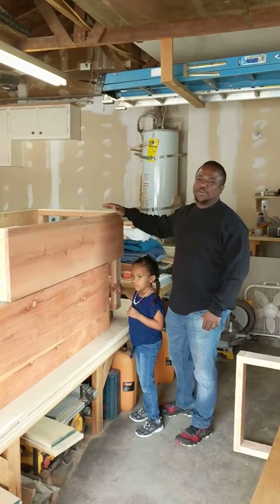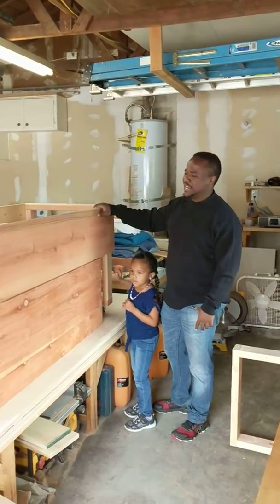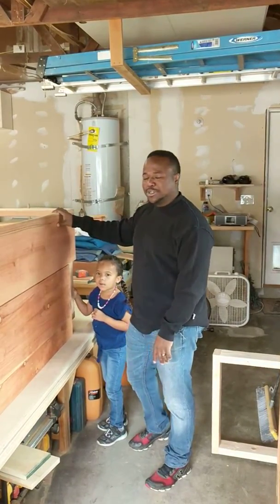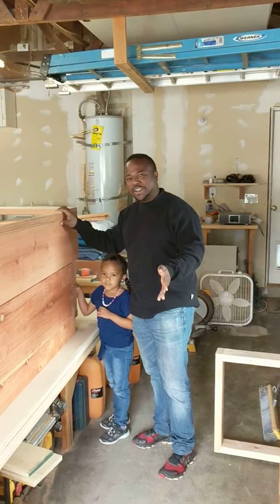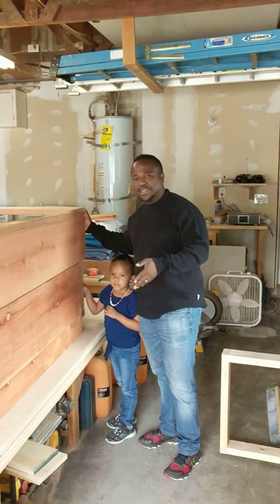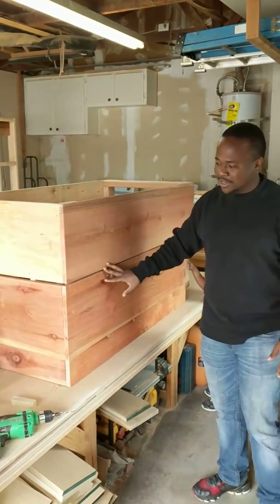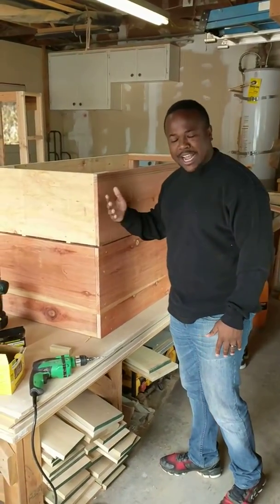Hello YouTubers, it's Nelson again with Uniton Aquafarms. We are here showing you one of our upcoming projects. We actually got help from one of our good friends this time — his name is Kevin Weber — doing great work as you can see. This is the first design on the box, so we presented our design and he actually put it to life.